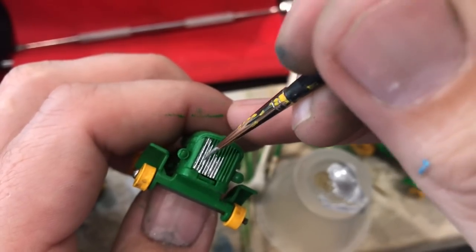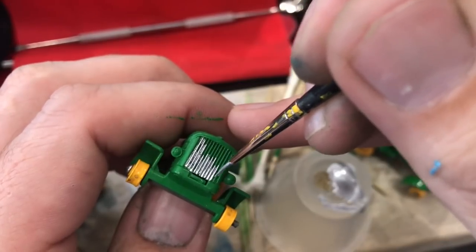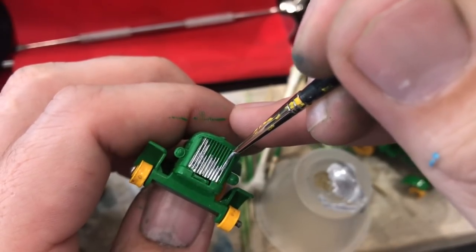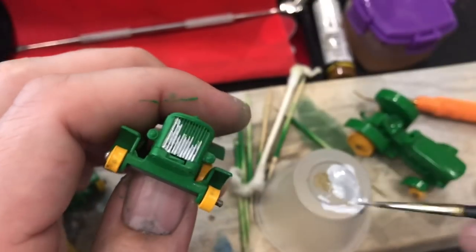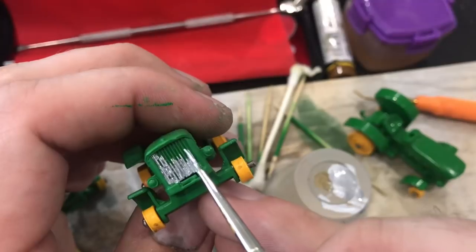On the John Deere model - the one I did the true John Deere green on - I may touch up a few more elements, maybe the hood and the gas cap, because after all, if I'm doing a custom, I might as well do it up the way I like it.